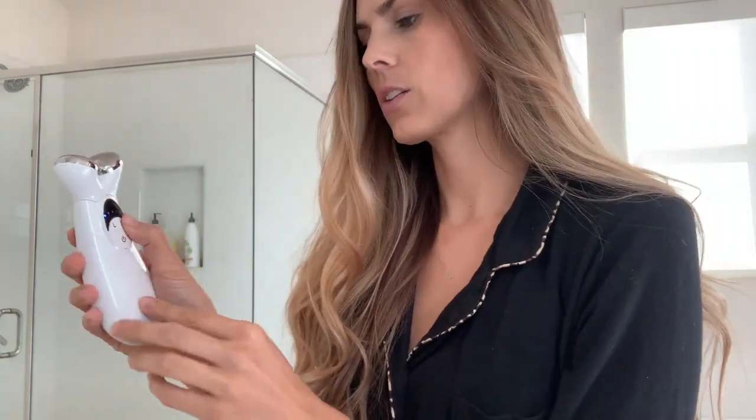This is how you power the device on. There are different settings so you can go high or low. When you're first starting out you want to start at a zero or a one and then gradually work your way up each week.